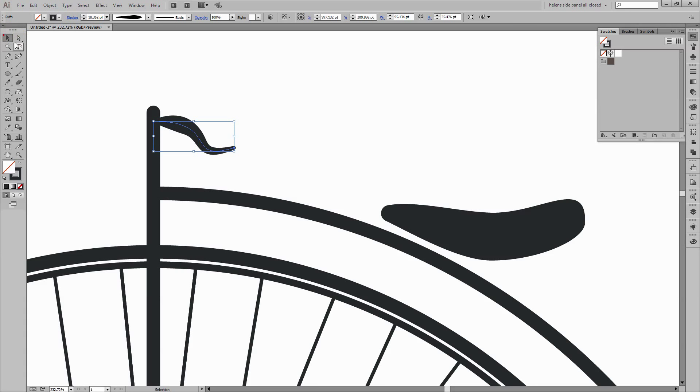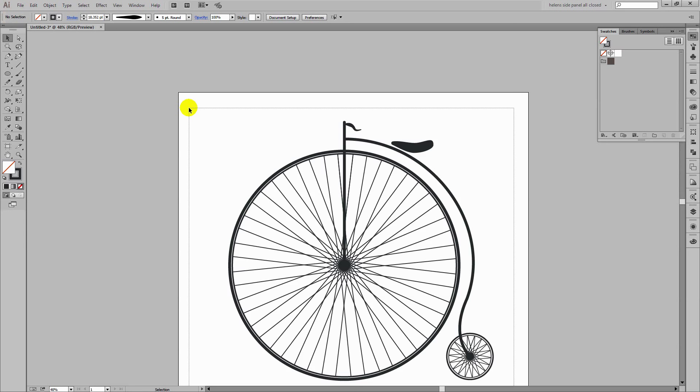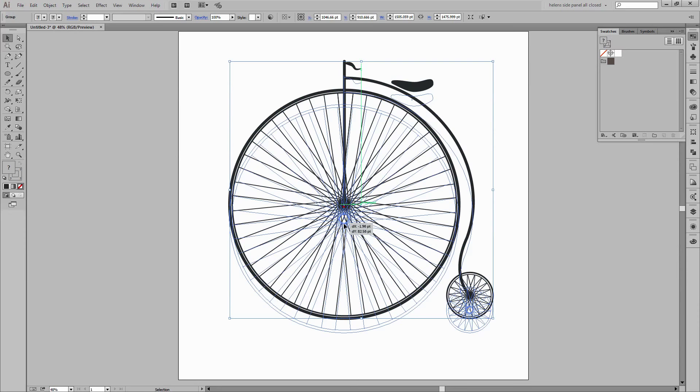I'm pretty happy with that. Let's Control or Command+0 to get back to seeing our entire shape. I'm going to select everything now that it's done and group them with Object > Group. Now I can pull them down a little bit into the illustration. If you just came here to learn how to create a penny farthing bike then that's our penny farthing. If you want to see how I finish off the image by adding a texture behind it then stay with me.